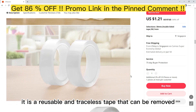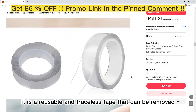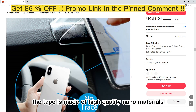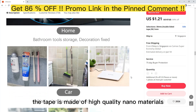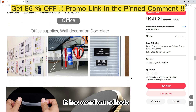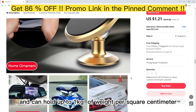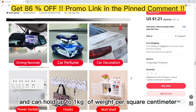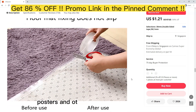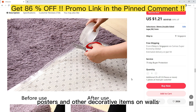It is a reusable and traceless tape that can be removed easily without leaving any residue. The tape is made of high-quality nano materials that make it strong and durable. It has excellent adhesion and can hold up to 1 kg of weight per square centimeter, making it ideal for hanging pictures, posters, and other decorative items on walls.